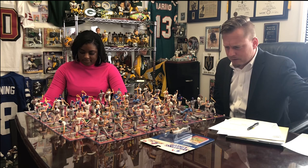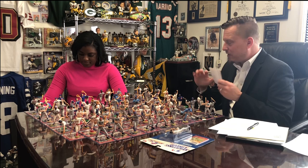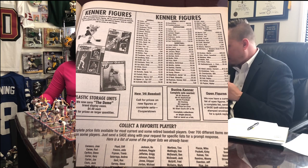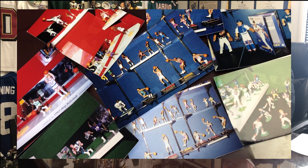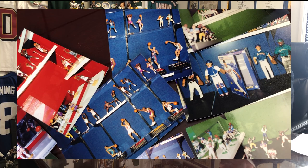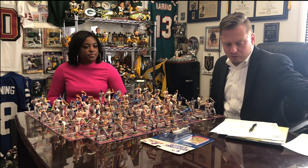This was all pre-internet — no eBay. The first convention was 1994, so everything was through classified ads, like in Tough Stuff magazine. At the convention we would see the prototypes, the new poses, new players for the first time — there was no internet, so the convention was the only place you'd see new stuff. I still have all the pictures my mom took at the convention of just the prototypes.